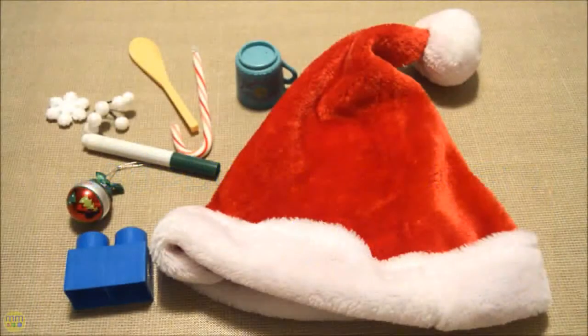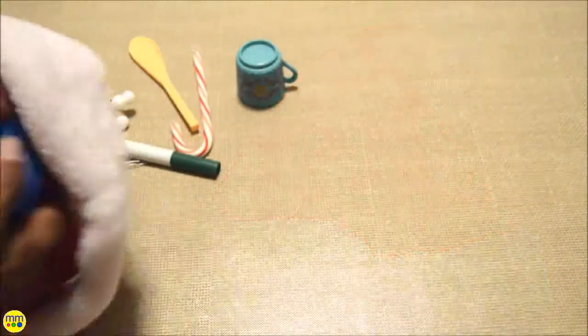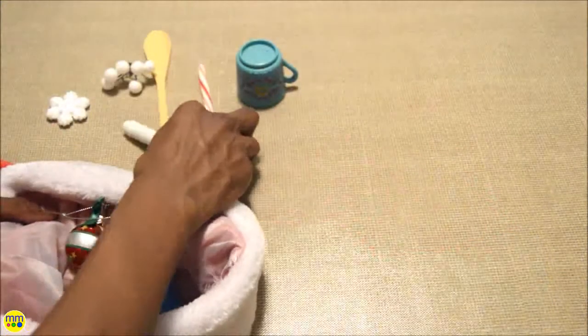Here is an easy sensory craft that you can complete for your kids. You need a Santa hat and random items from around your home. Feel the hat and have your kids insert one hand in and try to guess the item based on what they feel.